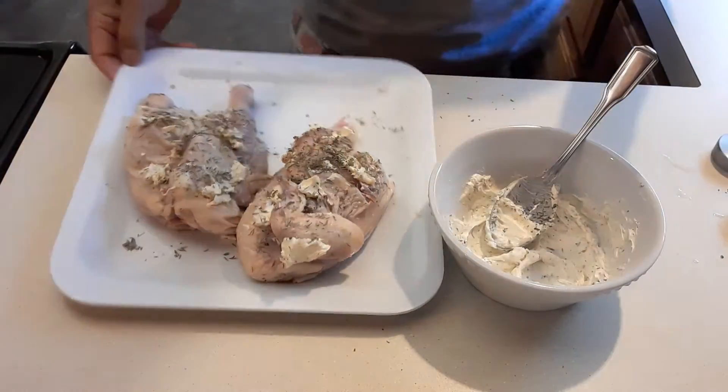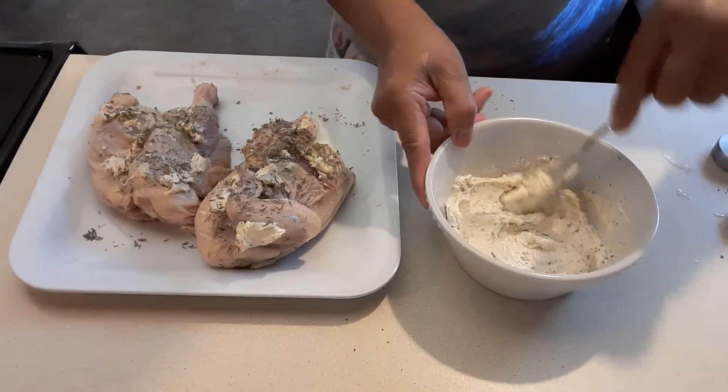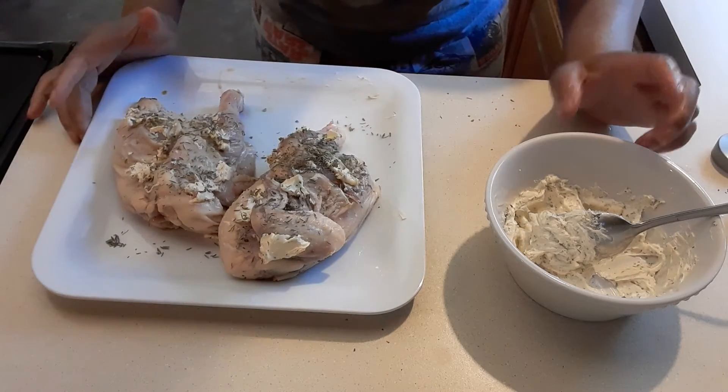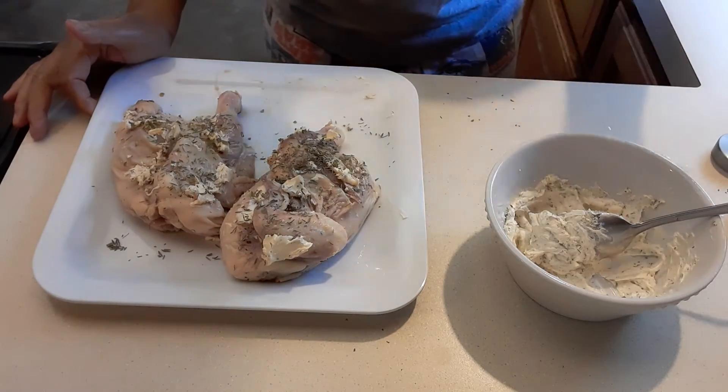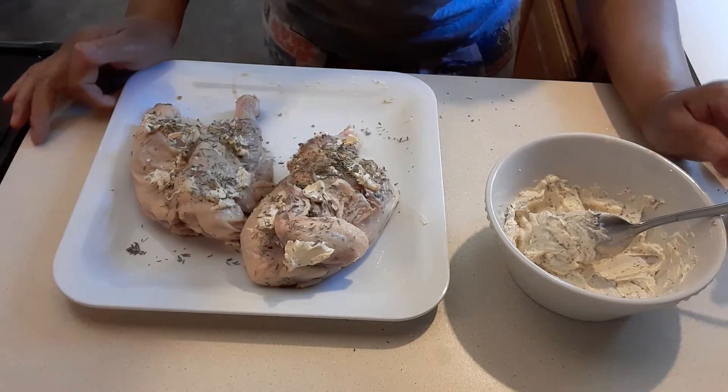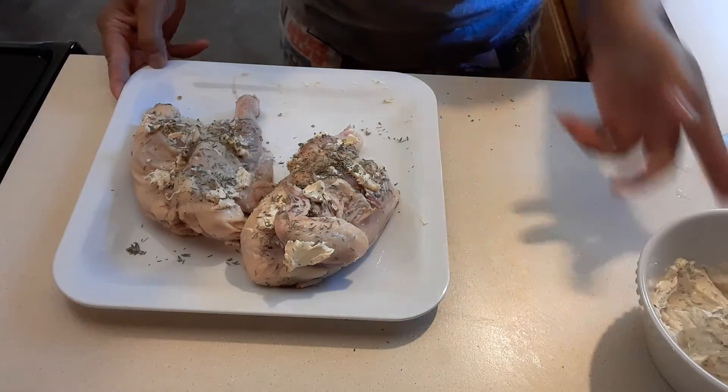This is a very simple recipe. Just mix all the butter with your ingredients. And if you're using salted butter, be careful with the salt. If you're using, like what I'm using, the garlic salt, be careful with the measurement.